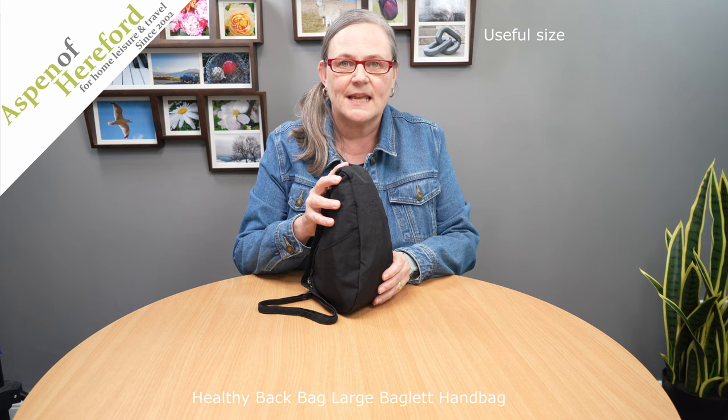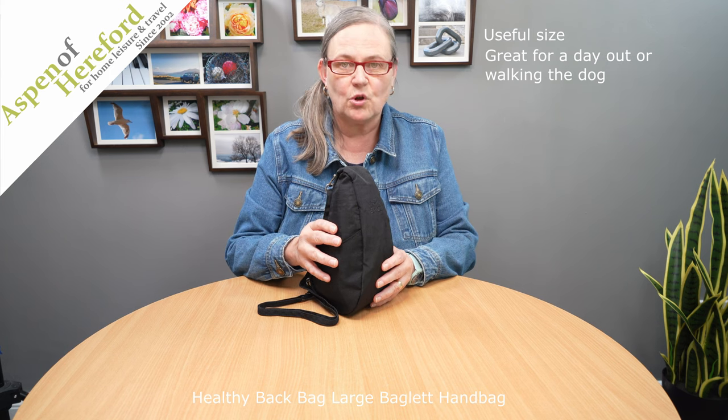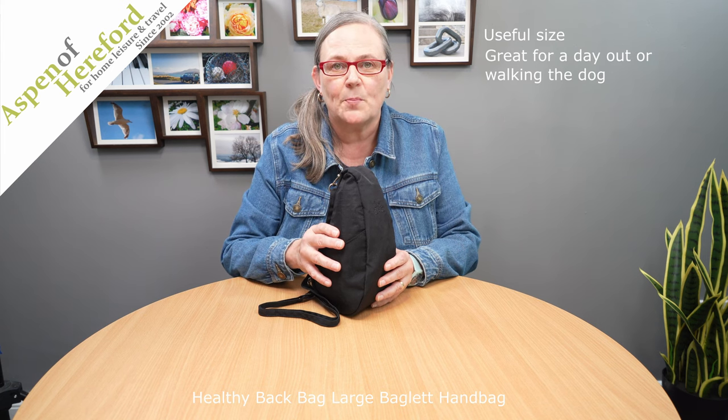The Healthy Back Bag large bag look from Aspen of Hereford Limited. This really useful size handbag is great for a day out. It's big enough for your wallet, glasses, keys, and great on a dog walk with dog treats and those little bags you have to take with you, and there's even enough room for a little fold-up shopping bag.